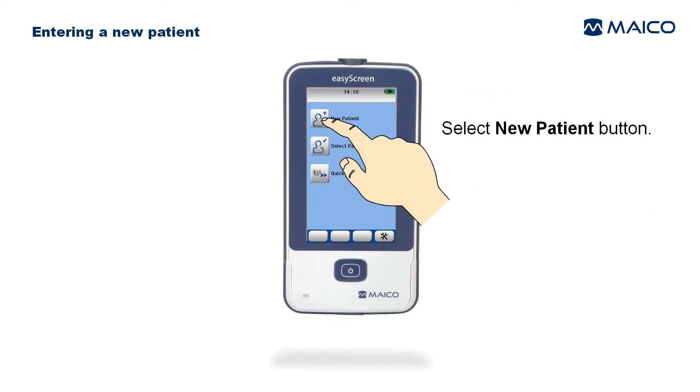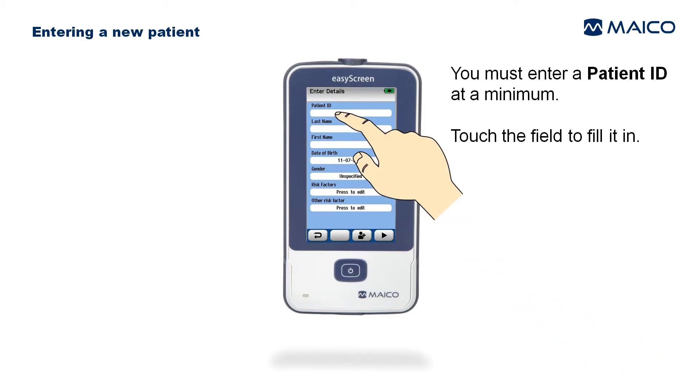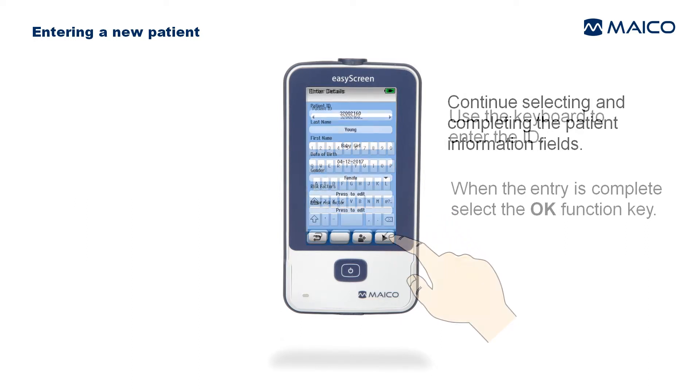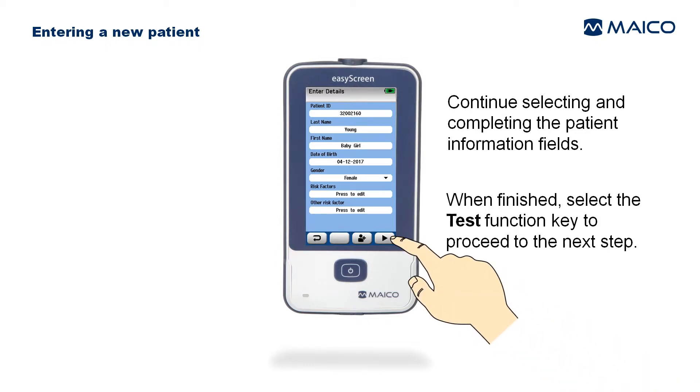To enter a new patient, select the New Patient button. The Enter Details screen will appear. At a minimum, a patient ID must be entered — touch the field to fill it in and use the keyboard to enter the ID. When the entry is complete, select the OK function key.